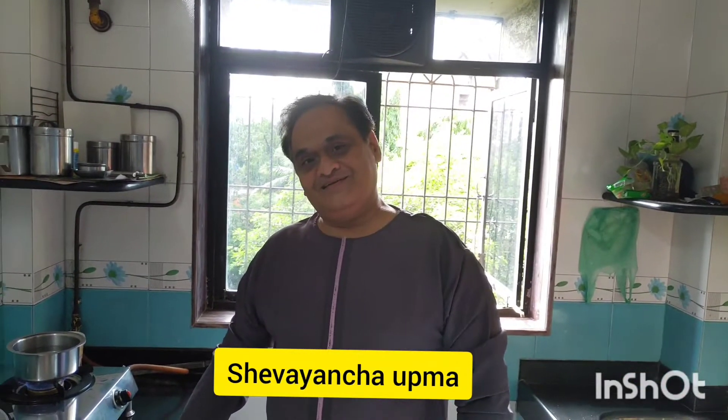Hello everybody. Welcome back to my channel. Today I will be showing you how to make Vermicelli Upma.